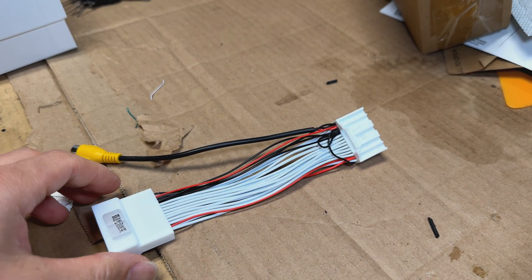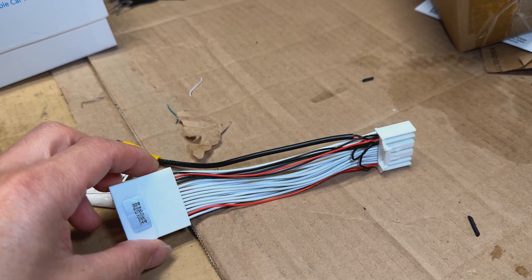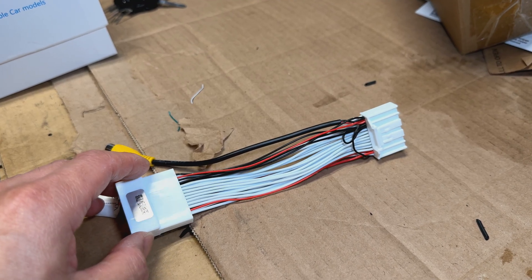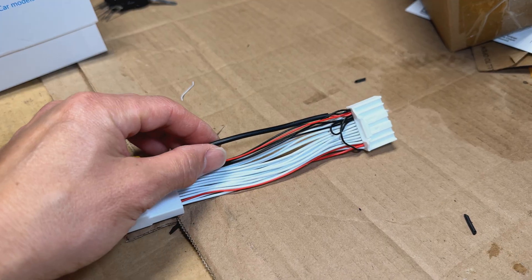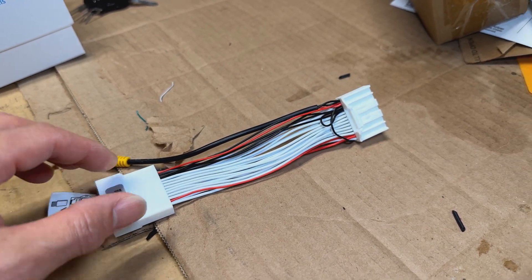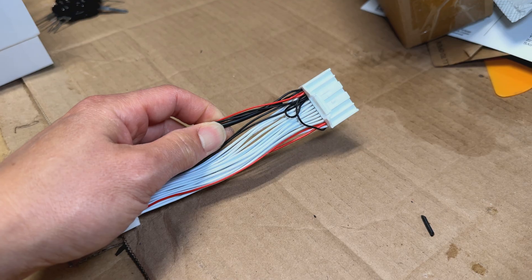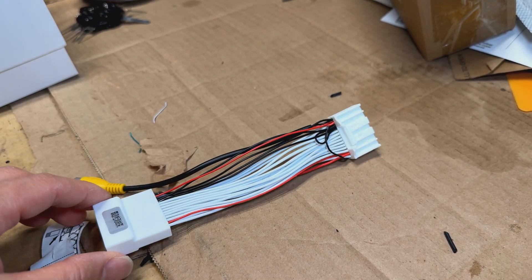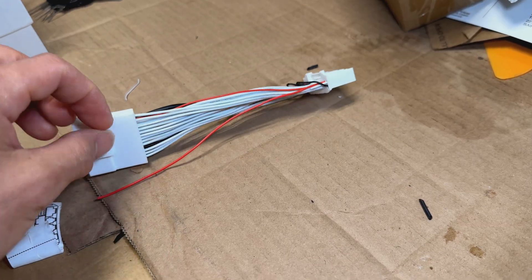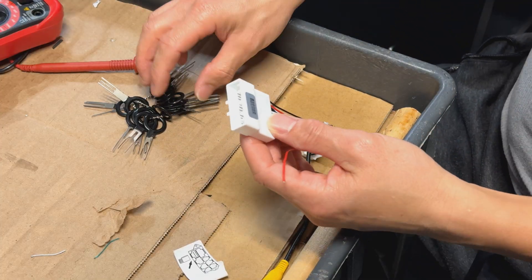I picked up this harness from AliExpress — they sell these for about seven or eight dollars, basically a straight-through jumper harness. You could also pick these up on Amazon for probably $20–$30. I chose the cheapest option, but this one was actually designed for Lexus vehicles, so the wiring is a little different. I may have to redo some of it for the Avalon, because on the Lexus all the video inputs go through this harness, whereas the Avalon uses a separate plug for the video input into the monitor. This harness was designed to intercept the reverse signal using this cable to activate it and provide its own video input.